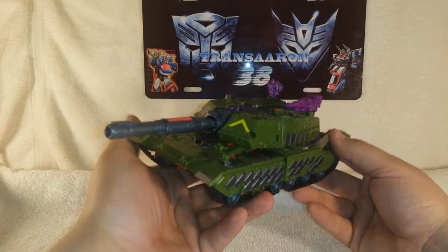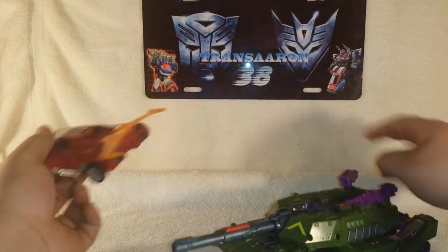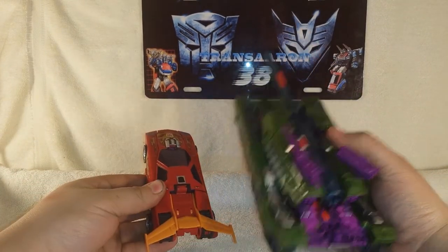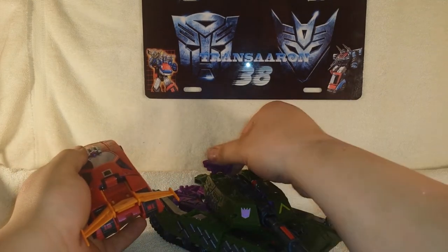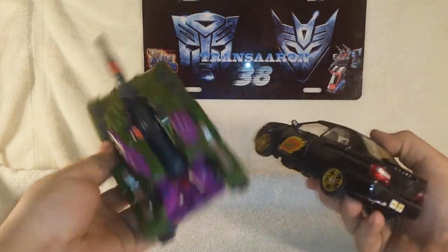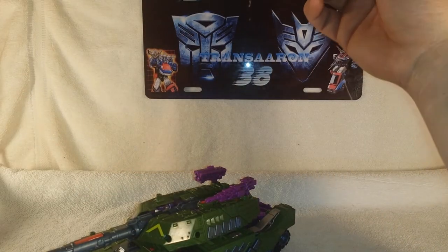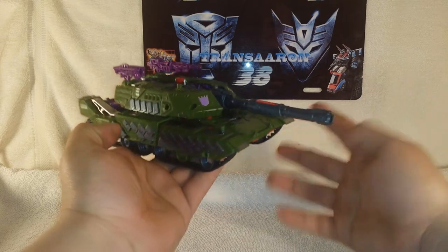There we go — Armada Megatron in his tank mode. For a size comparison, let's bring in Transformers Generations Hot Rod to see how they stack up — tank versus car. Also bringing in Transformers Autobot Raiders Ricochet just for a vehicle size comparison — tank versus the Autobot Raider tank. Very cool figure, very cool scale, and I highly recommend this figure.